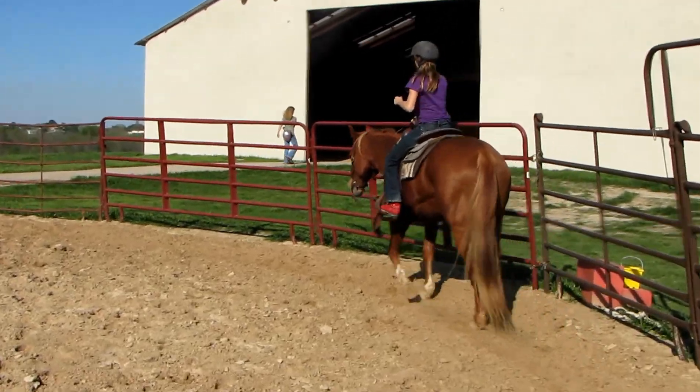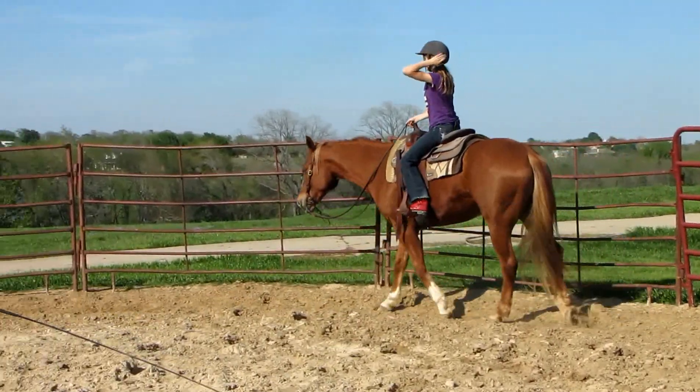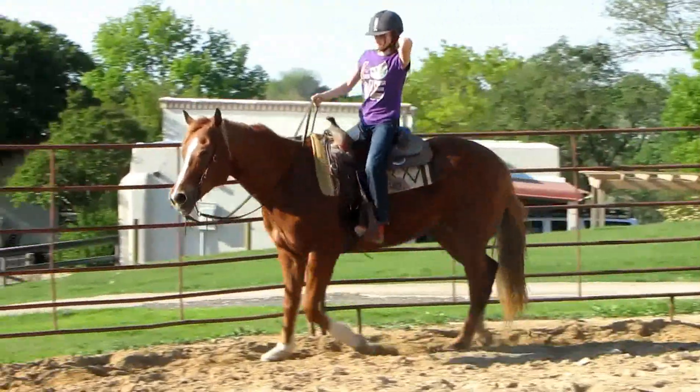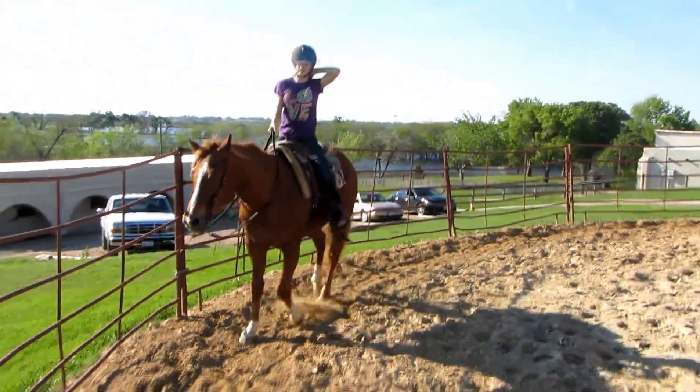Now I want you to put your hand behind your head and then post for a minute. Push your heels down. Push, push. Go ahead and post. Good. Make sure you keep your rein hand down. There you go.